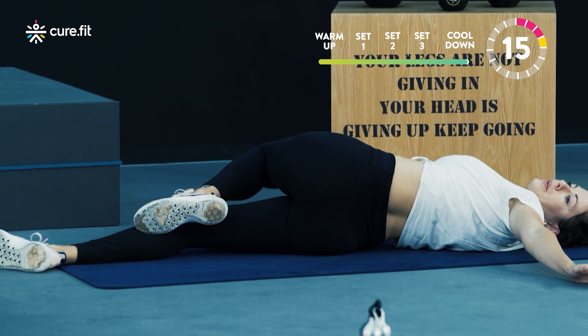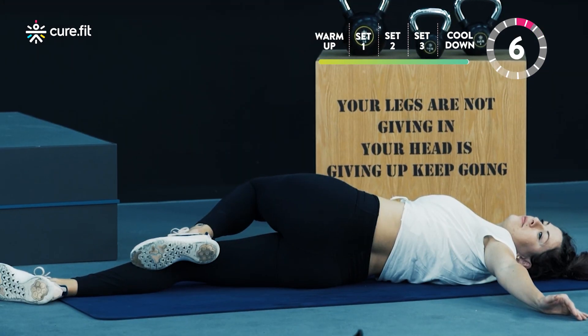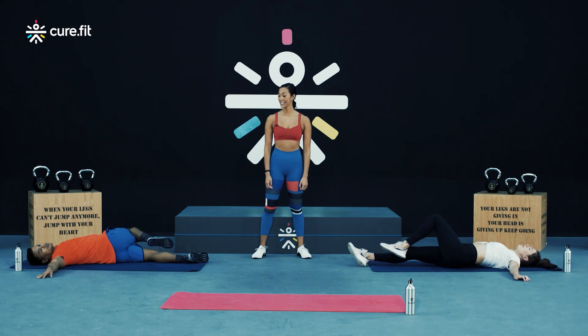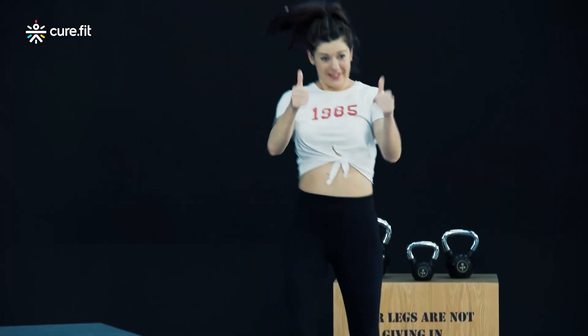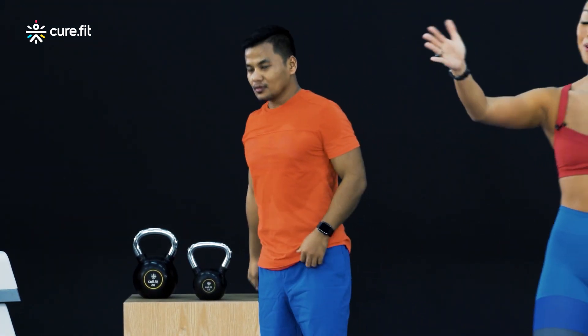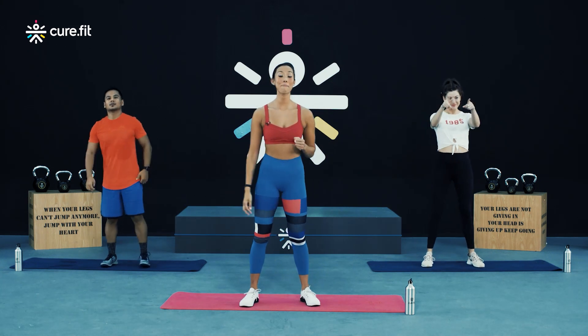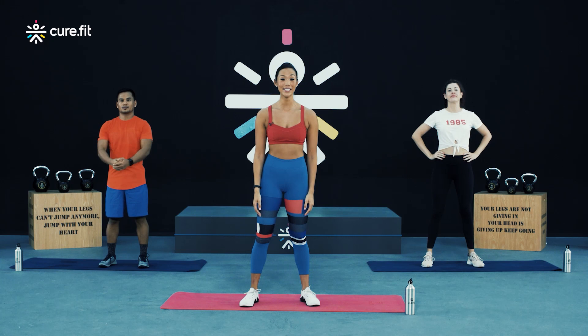This should feel pretty good, right everybody? Alright guys, let's come up in three, two, and one. That's it — come on up Vivesh, come on up Alina. Amazing guys, well done Alina for smashing it. Well done Vivesh, and well done to you guys, our champions, for completing today's challenging and intense HRX session.